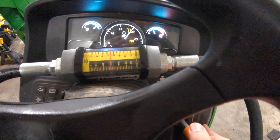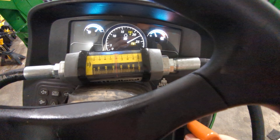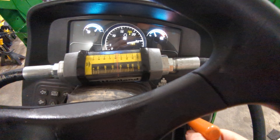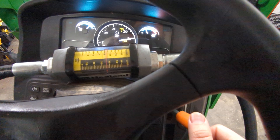At 2000 RPMs we're running right on eight gallons per minute.